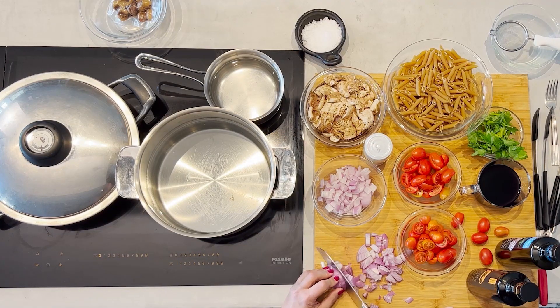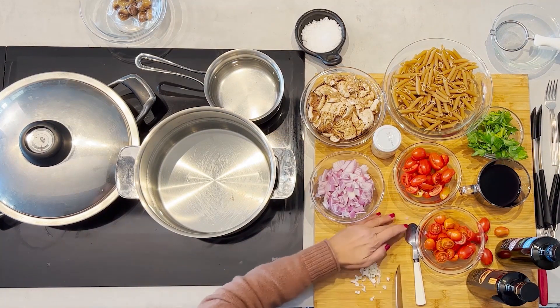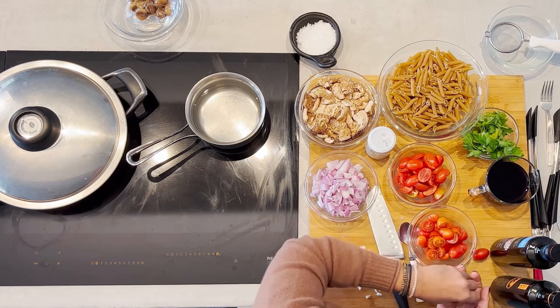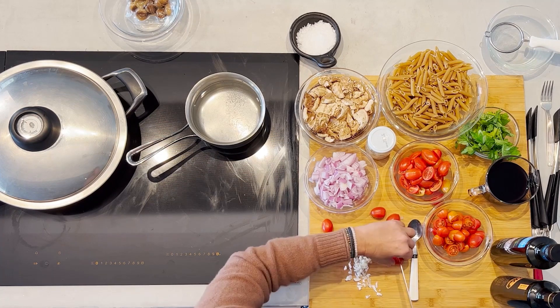I'm going to get the onion chopped, a little bit of garlic — those three cloves coarsely chopped. I'd like to use fresh tomatoes in this dish. Here are teardrop tomatoes. For aesthetic reasons, I like to cut them in a couple of different ways — some halved across the width, and some halved lengthwise.